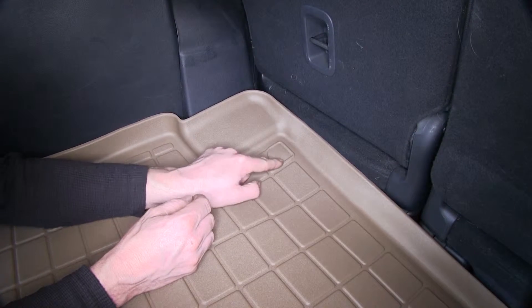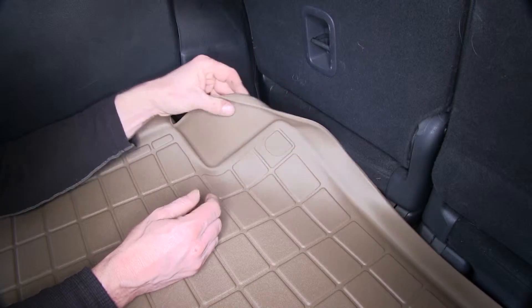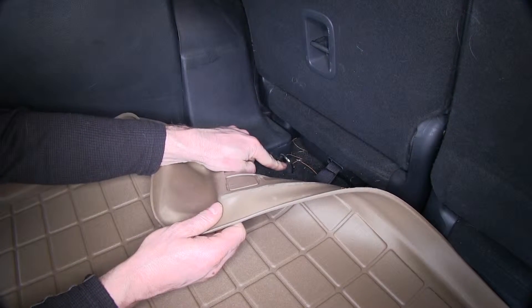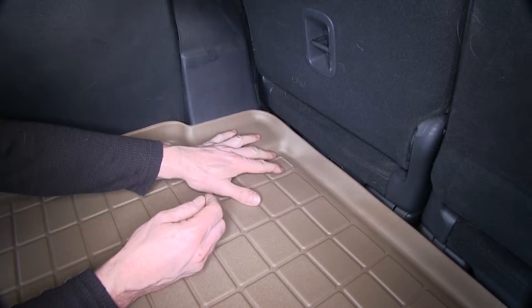One thing here — if you'd like, you can actually cut out along this line right here and use your tie-down point. If not, just leave it there.